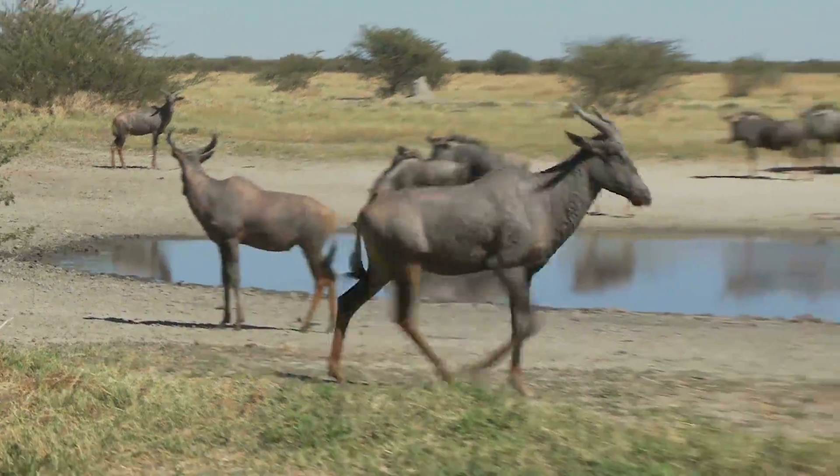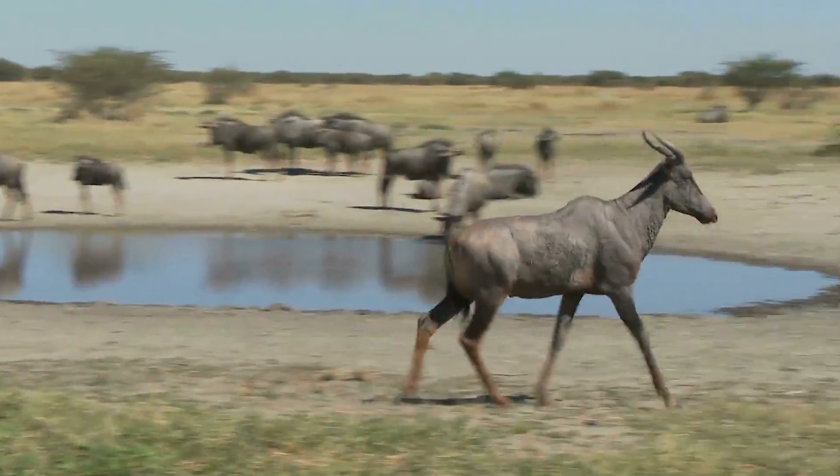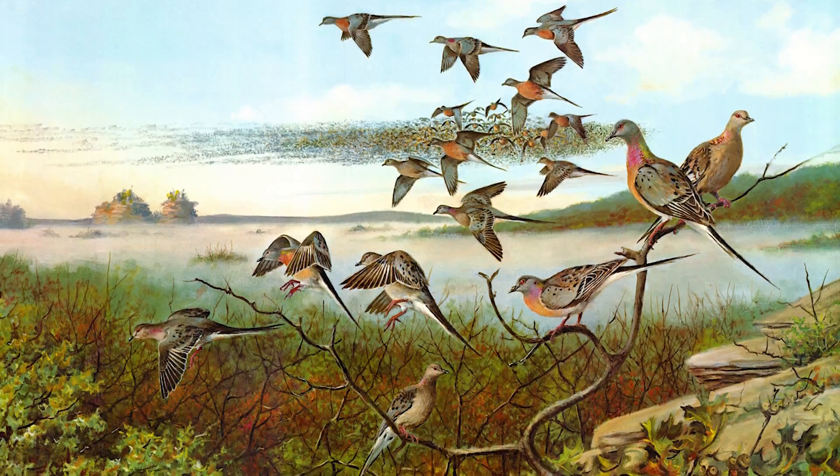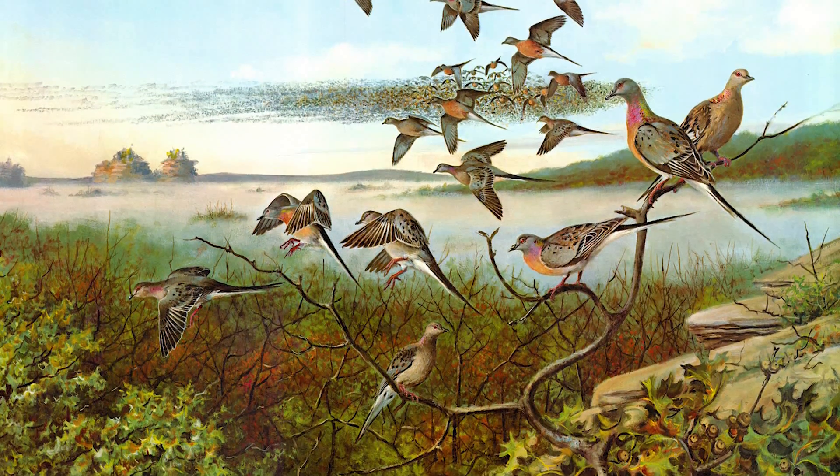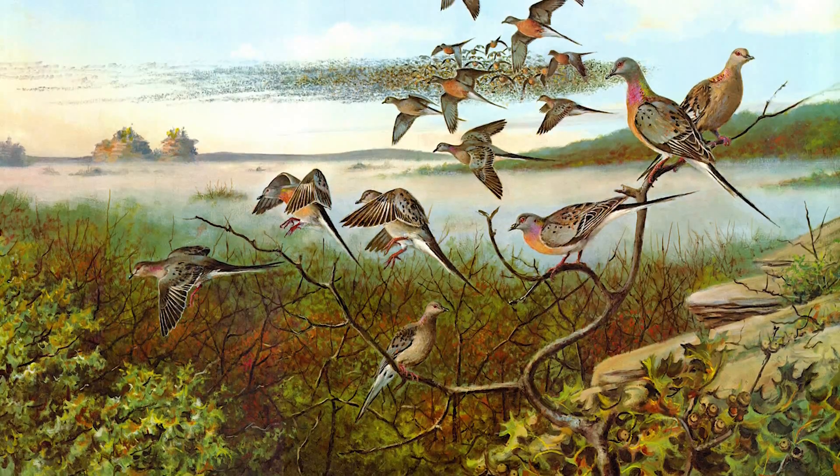This means we can only determine the most efficient method by answering the question: what is true de-extinction? Regardless of these circumstances, scientists have big bets on animals that should be part of the de-extinction priority list. So here are the top 10 animals scientists want to bring back from extinction.